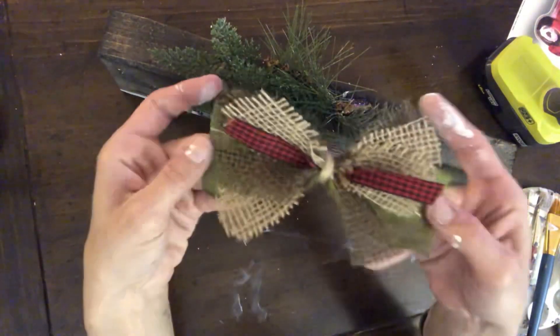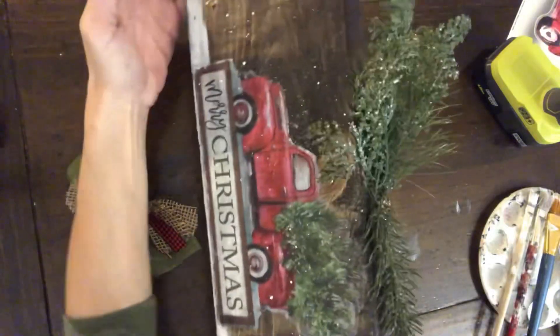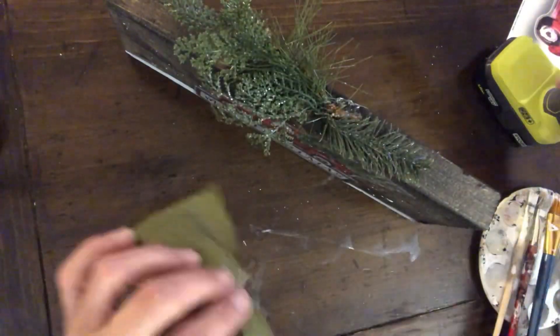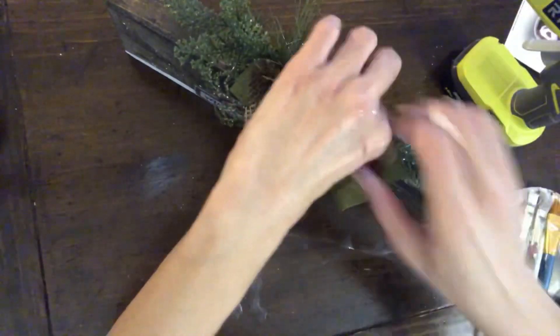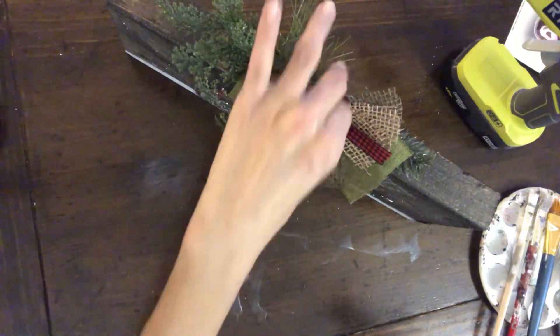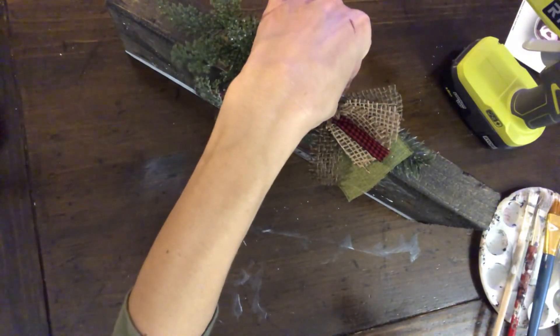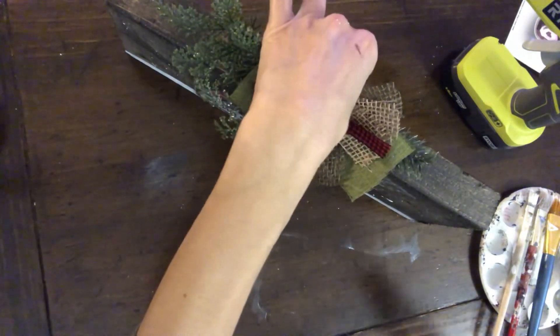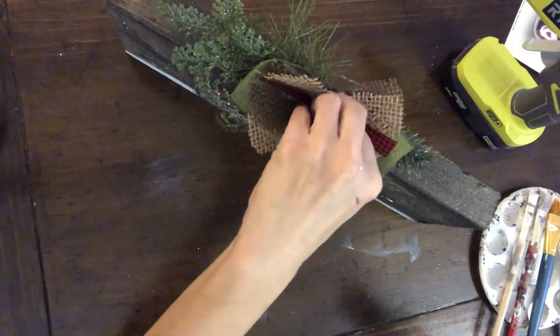Once that was set, I made this rustic, messy bow. I just took some ribbons cut down to size — ones that match the browns, greens, and reds from the truck — and tied them off in the center. Nothing fancy at all. I added a little piece of burlap, two different colored burlaps. You can do whatever kind of bow you want. I'm going to glue that right in the center of the pick.